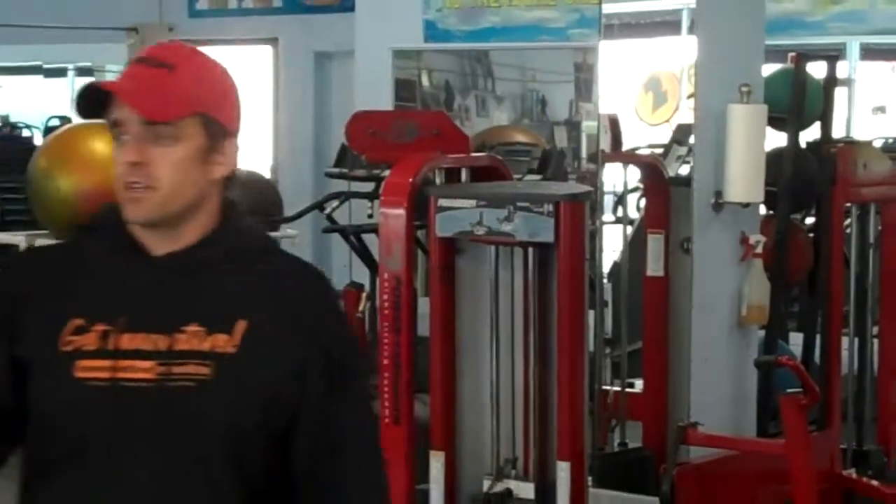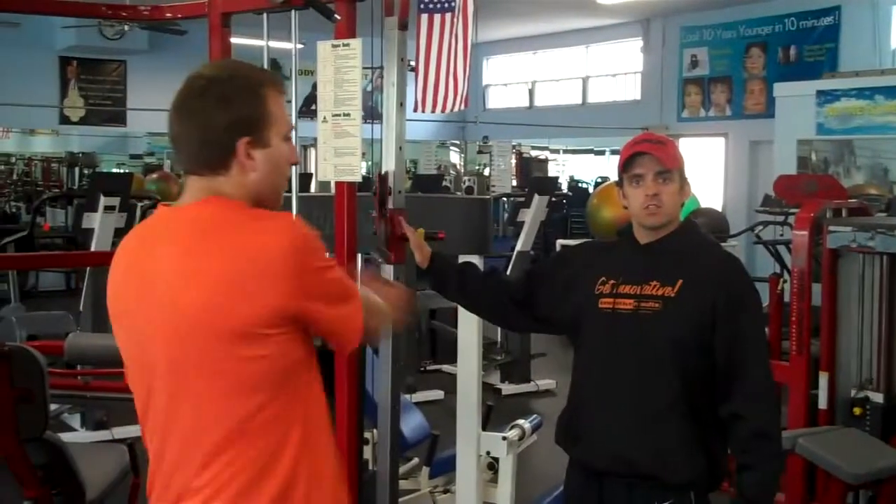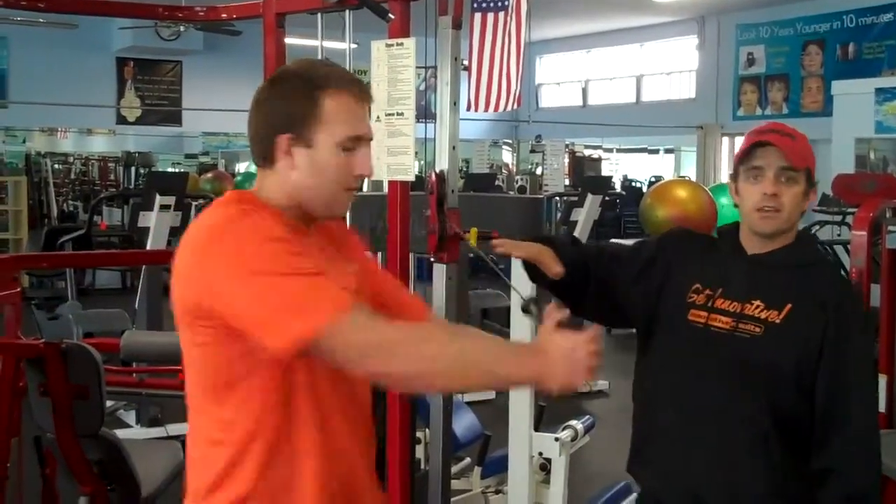Alright guys, it's Friday. The second challenge is a twist — a cable twist. You're going to find a cable machine and adjust it so the cable is right at shoulder height.